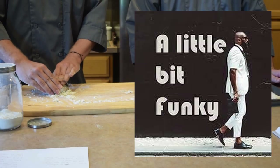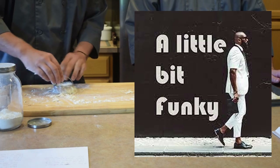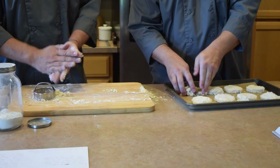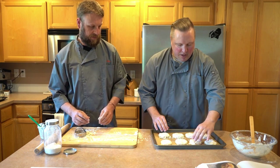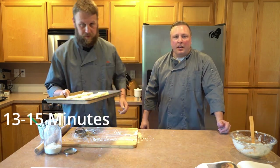The last one always looks a little bit funky — that's okay, it tastes the same as all the rest of the biscuits. You can also do this like we did in the first video with just a sharp knife and cut them into squares; we just wanted to give it a little more traditional shape. Once those are all on your baking sheet and everything looks good, we're just gonna throw them into our 400 degree oven for 13 to 15 minutes.